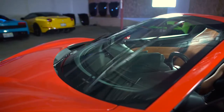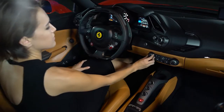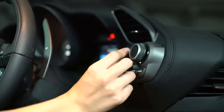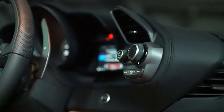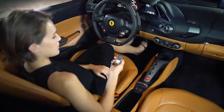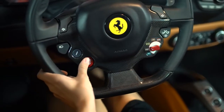In the center console you'll find controls for the air conditioning and the radio. Feel free to use the glove compartment. When you're ready to go, put your foot on the brake and press the engine start/stop button.